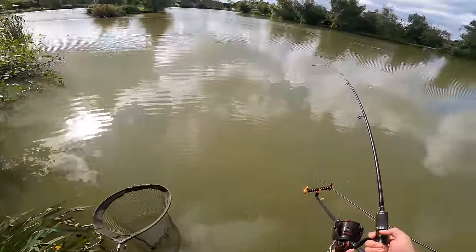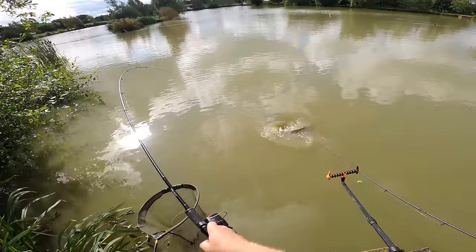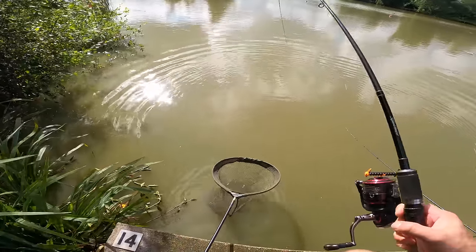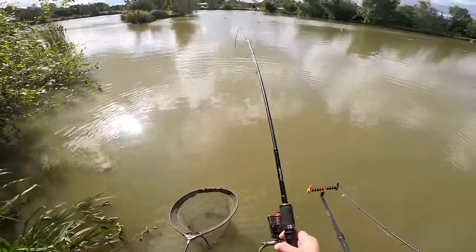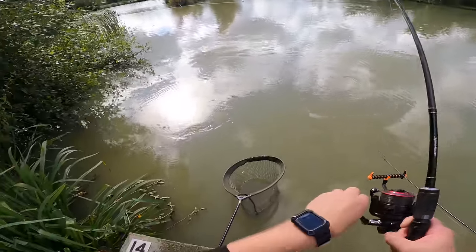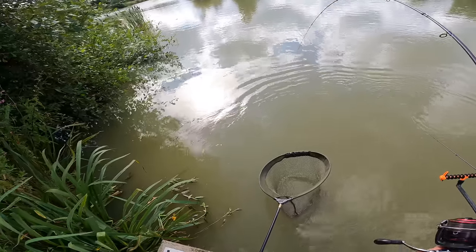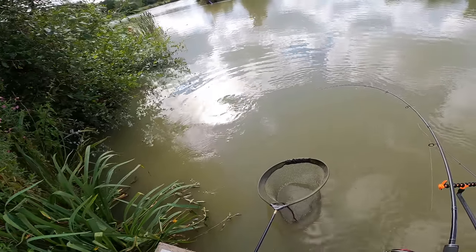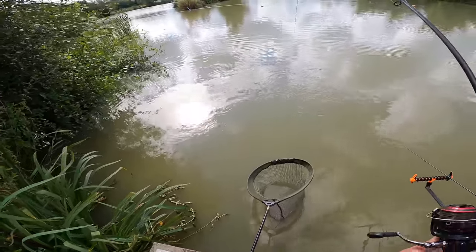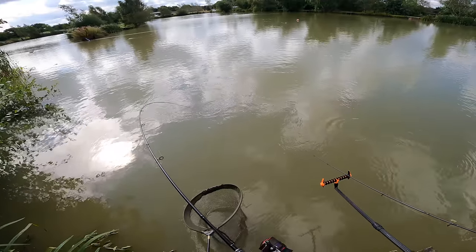I think that's why method feeder and wafter work so well here - the wafter just comes up over the silt, which is a massive advantage. If you've got a sinking bait on it's going to be buried right into that silt, so the fish aren't going to find it as easily. A nice bright coloured wafter is perfect for these conditions. I think it's starting to tire now - pulling it up through the water a little bit easier. Look at the bend in these rods - they've got really nice action, literally bending right down to the rod butt. The Shimano Speedmasters are definitely my favourite rod.